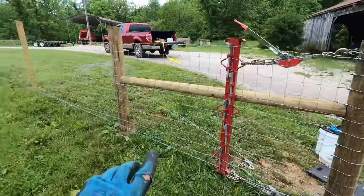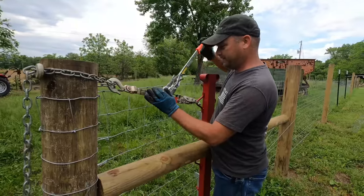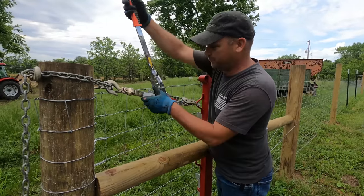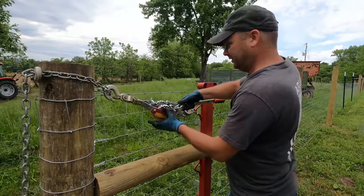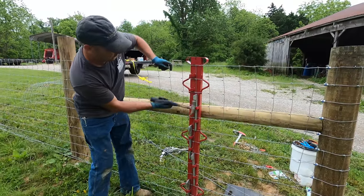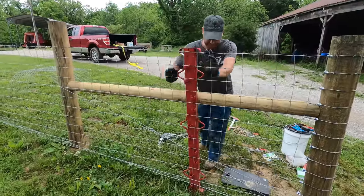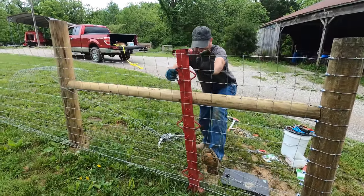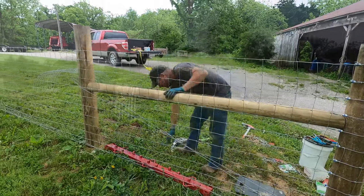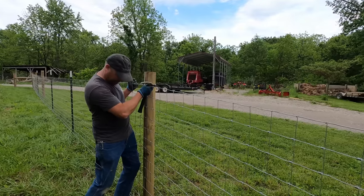We're going to release these two come-alongs and hopefully this should all stay nice and tight. Ideally if we can get this to tighten up in one or two steps that's pretty good. And there we go — that's not too bad, it released fairly quickly. The fence is so tight. So the fence may not look tight, but it is — it's very tight. This is actually going to be very hard to lift up and hold at the right height.